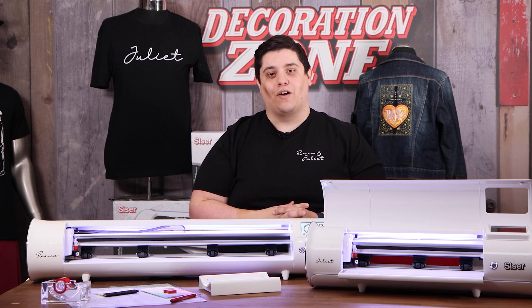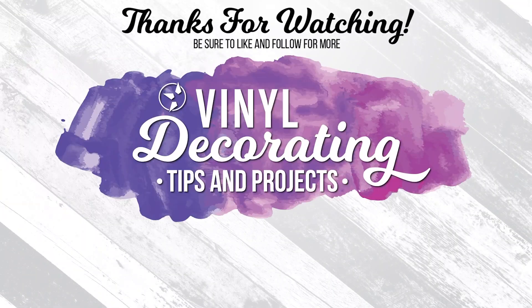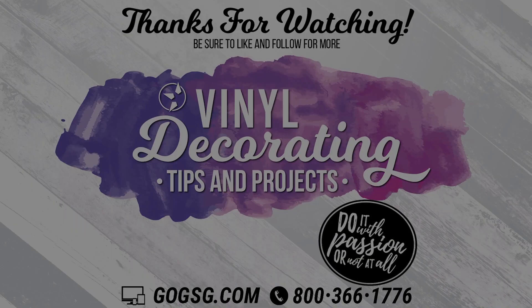Thank you for watching. Be sure to follow me on Facebook, Instagram, and Pinterest to see more of my vinyl decorating tips and projects. I would love to see what you're working on, so make sure and tag me. See you next time!